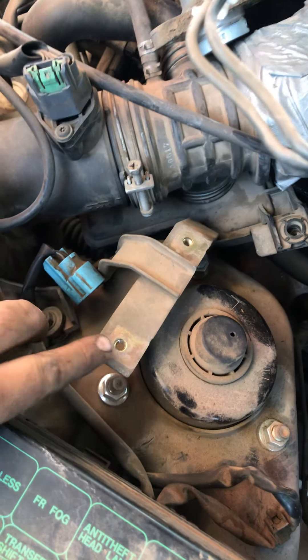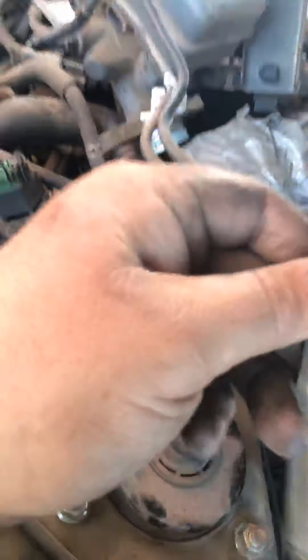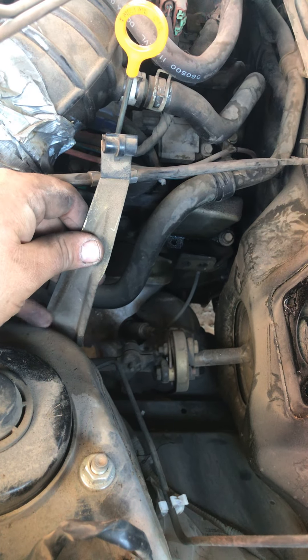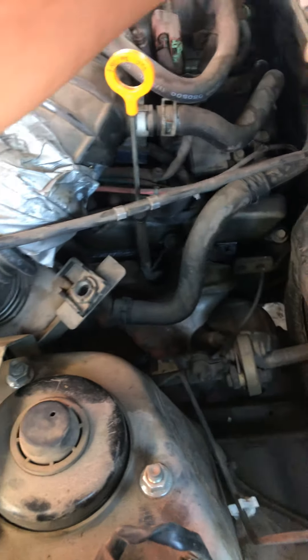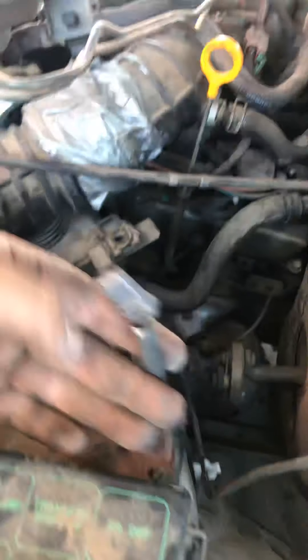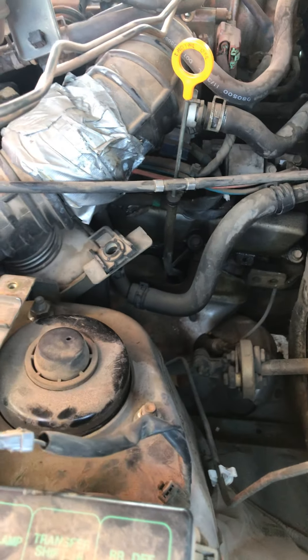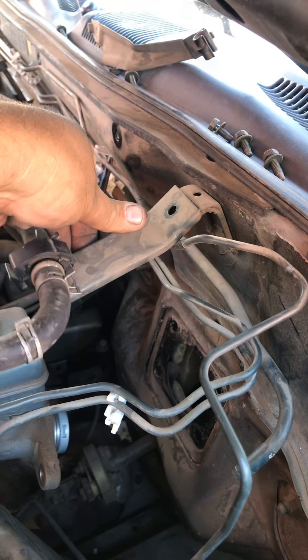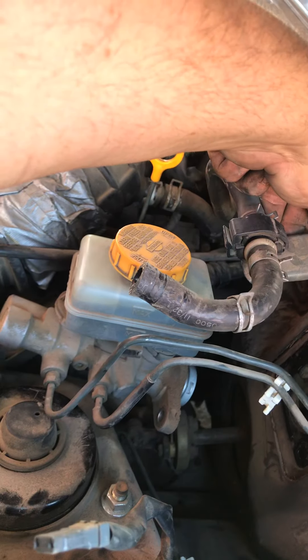There's a 10mm here, a 10mm here, and there's this special bracket that goes like this with another 10-millimeter on the bottom down here. You also gotta remove this plug that goes to the master cylinder. This plug goes up here where the bracket goes, and this usually goes like this on the brake booster — which connects to the master cylinder. This bracket goes up here with the 10-millimeter.